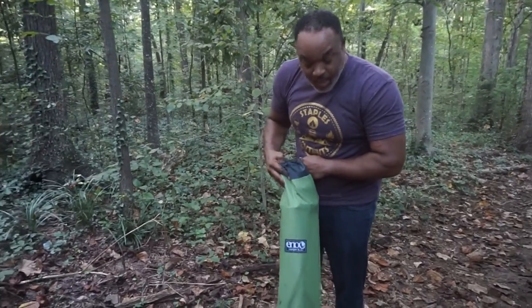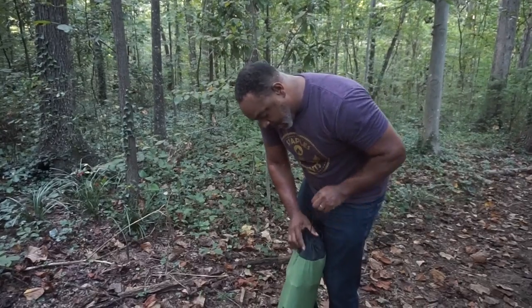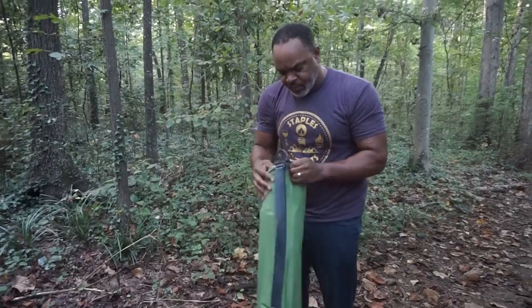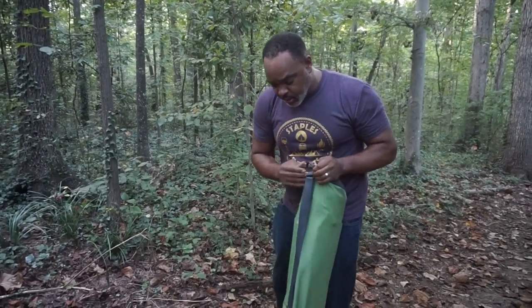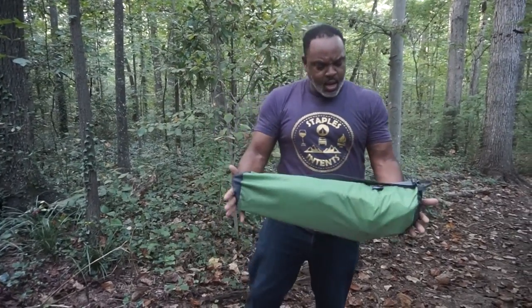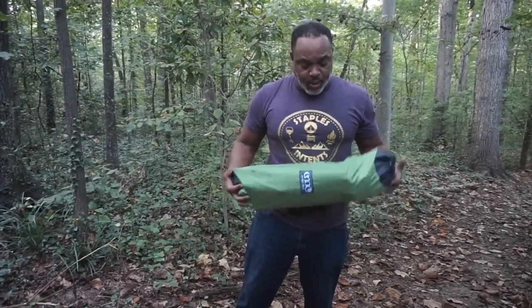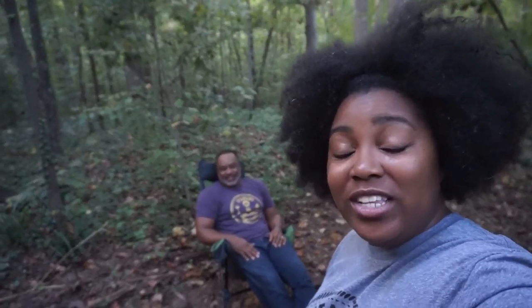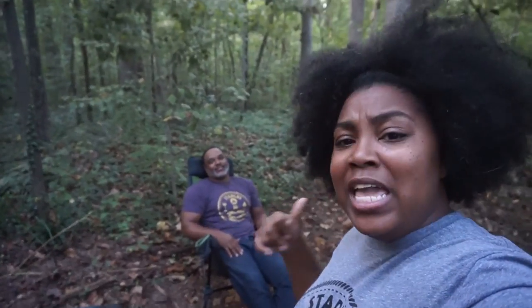The ENO Lounger DL does come with a really good stuff sack — it has a little drawstring with a little clasp on it. It also has these little attachment strings so you can attach it to other things. You can see the size of the footprint — it's not a small chair, but it is sturdy.